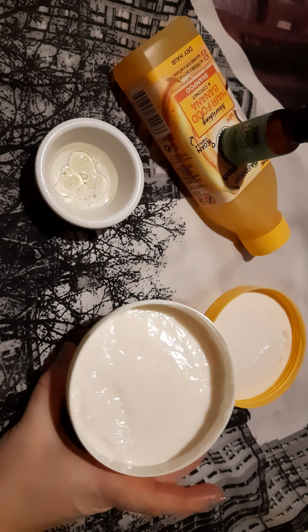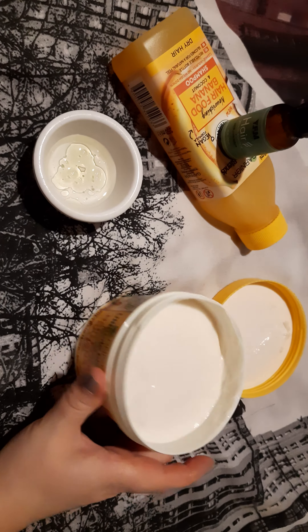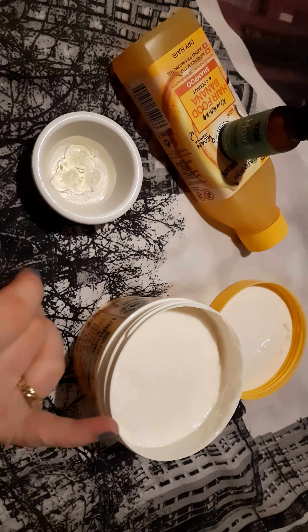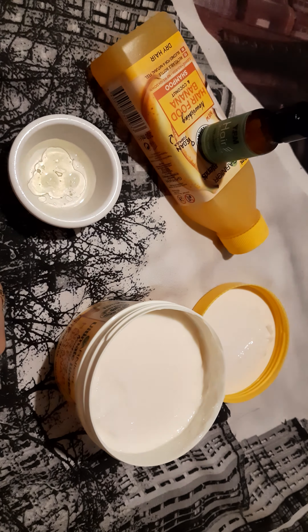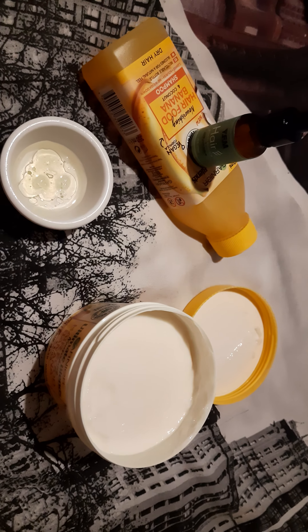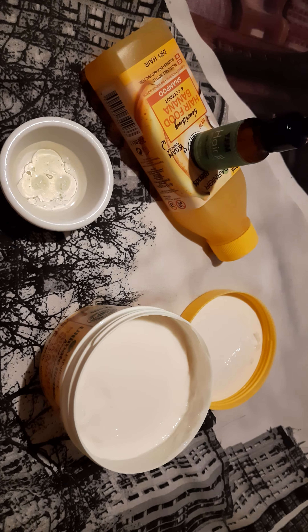And that's the mask. Smells amazing, I like it. After the shampoo, I'm going to use the mask for five minutes. I want to see my hair better and nourished, looking shiny and nice.